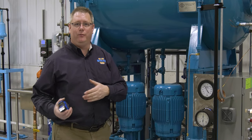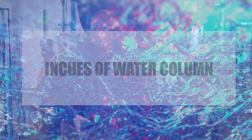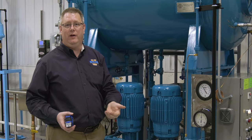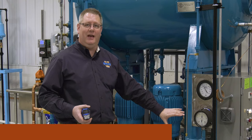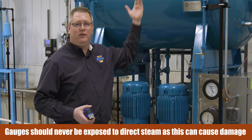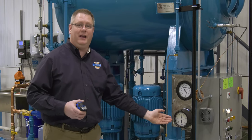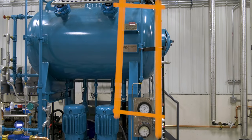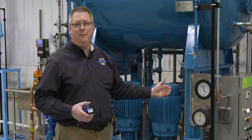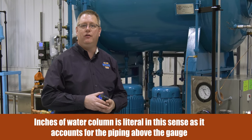The reason it's reading off is also the name of a unit of measurement we frequently use: inches of water column. A gauge ideally would be connected directly to the pressure it's reading, but that would make the gauge location less convenient and might also expose it to the actual steam in the vessel. So this gauge is installed with tubing from the top connection to the gauge. Because this tubing won't stay in a vacuum, it's going to fill first with steam and then with condensate, and those inches of water column add pressure to the gauge.